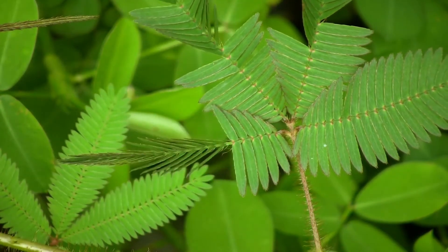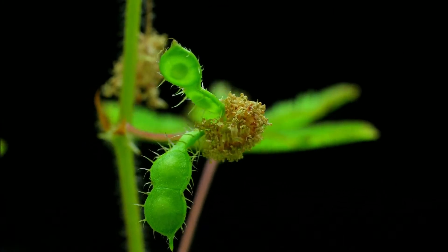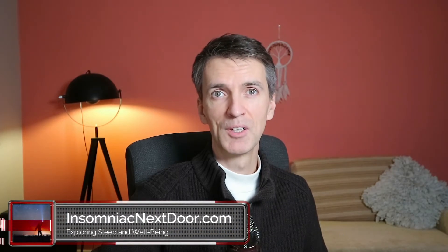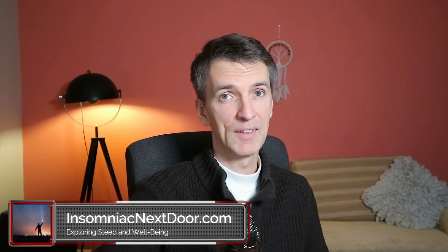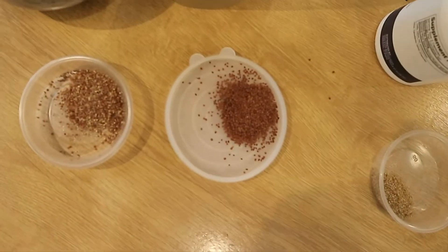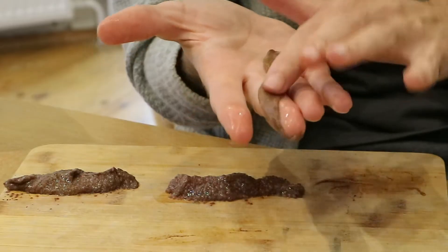Have you ever heard about Mimosa pudica seeds and the way they are used to remove parasites from our body? This is a very interesting video. It took me a long time to research and come up with some conclusions about using this seed because I couldn't find any really good reviews online. In this video, I'll discuss my experience using these seeds, the science behind all of this, an experiment showing what happens to Mimosa pudica seeds, which products I've tried, and how I get a product which is about four or five times cheaper than the more expensive brand. Most importantly, are the things that leave our body together with Mimosa pudica really parasites like people show online?